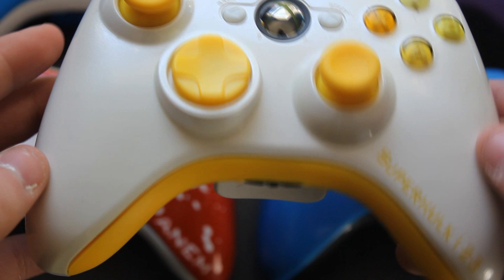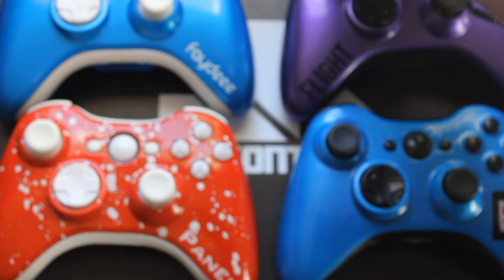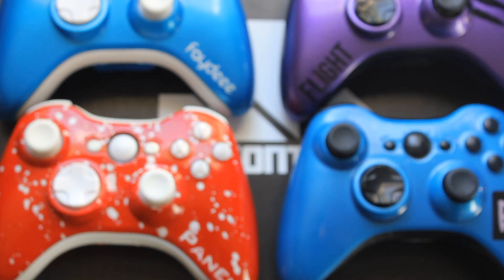I hope you guys enjoyed these controllers I showed you all today — they're pretty awesome. We also just got YouTube partnership, so thank you guys so much for your support. I never thought I would get partnership, so until next time guys, I'll see you later.